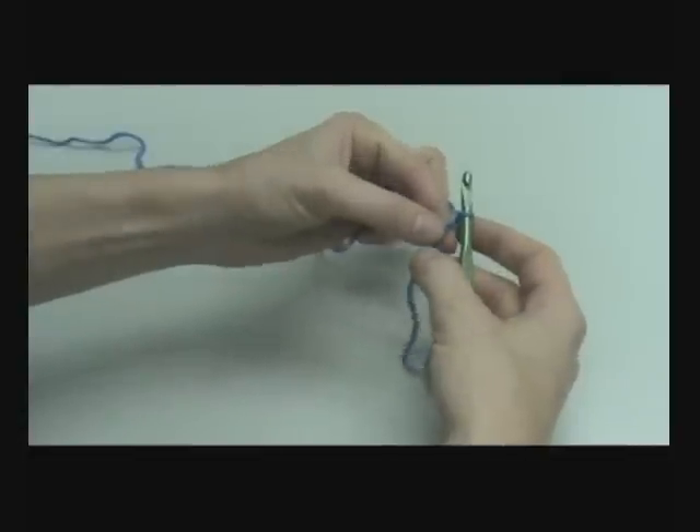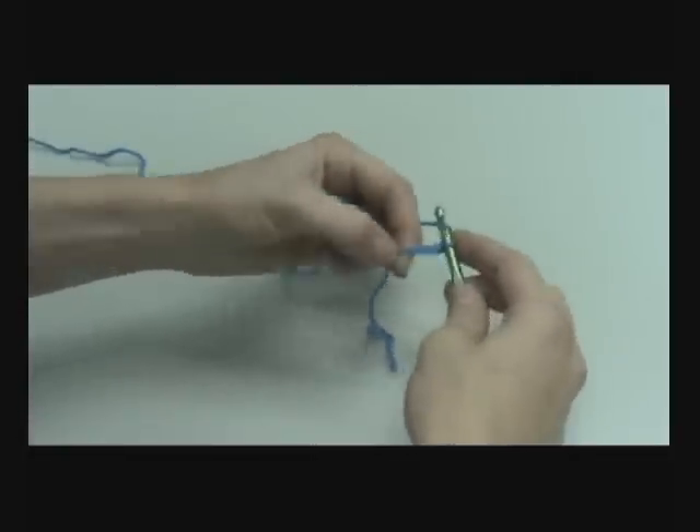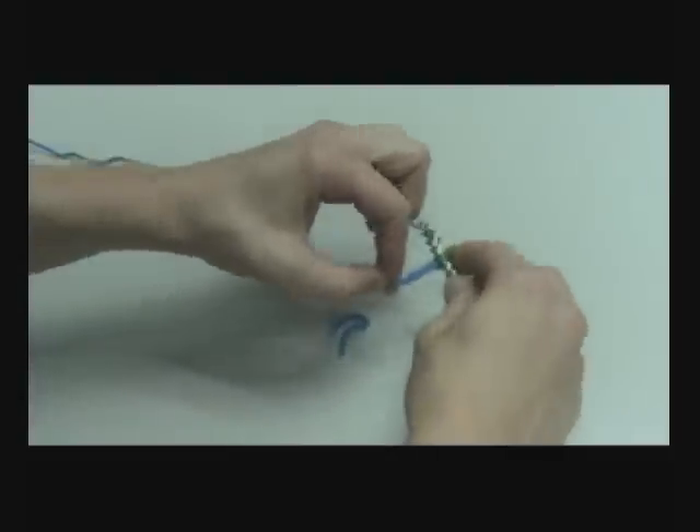You may notice that if you hold on to this tail, it'll keep your work from getting away from you. And this is an easy way to do the chain.